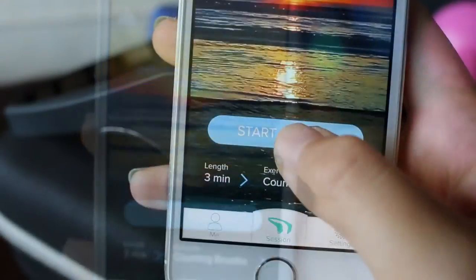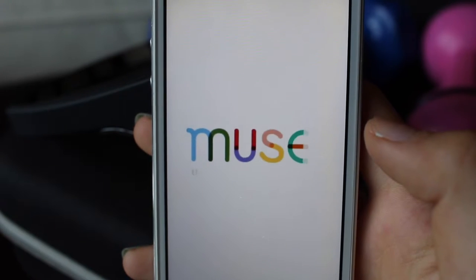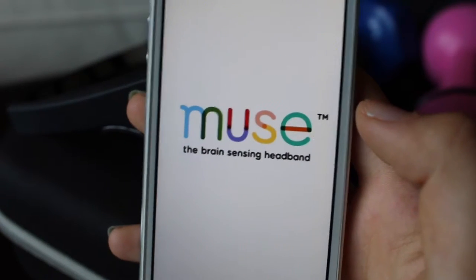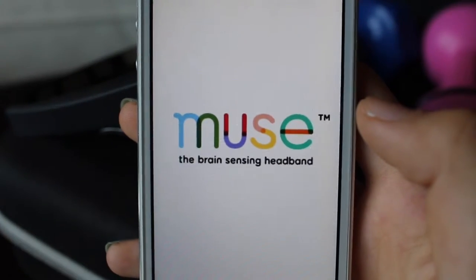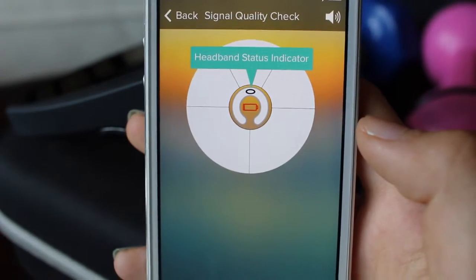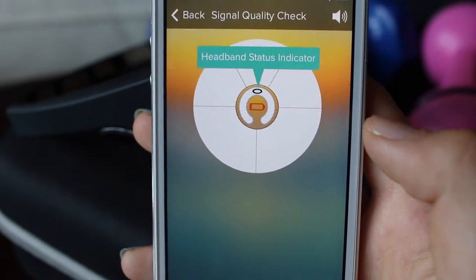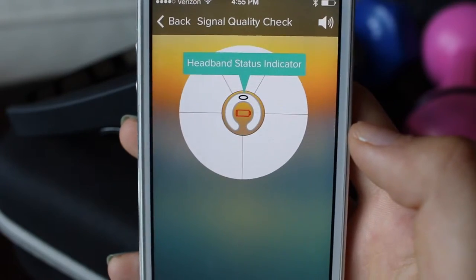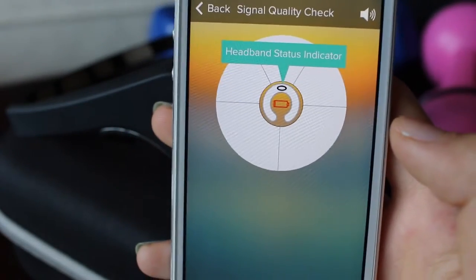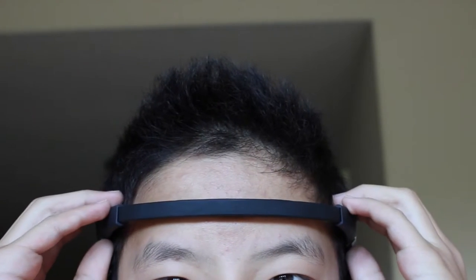After that, go back to the Muse app and wait for instructions. Start session. Welcome to your first session with Muse, the brain sensing headband. Before every session, this circle will show you if you're wearing your headband correctly. The headband status indicator in the middle gives you an easy way to understand if Muse is sensing your brain. This is the hardest part because the headband can't be too high or too low across your forehead, and any hair between the headband and your skin can block your brain signals.